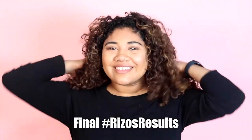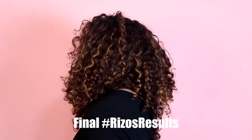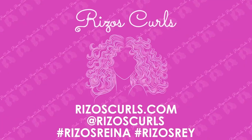And there you have it — these are my refresh curls using Riso's Curls products. Thank you so much for watching. If you want to watch more videos, make sure to like, share, and subscribe. Bye-bye!